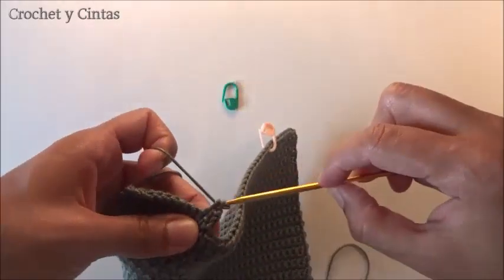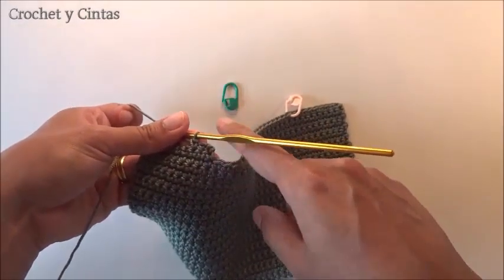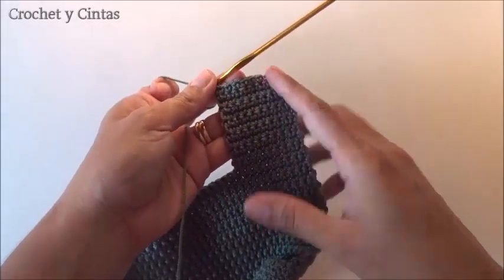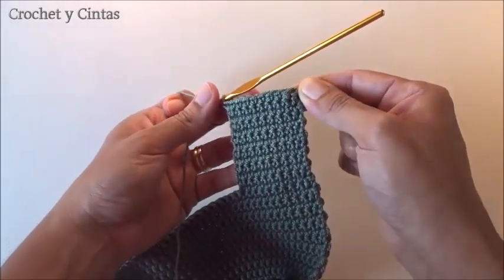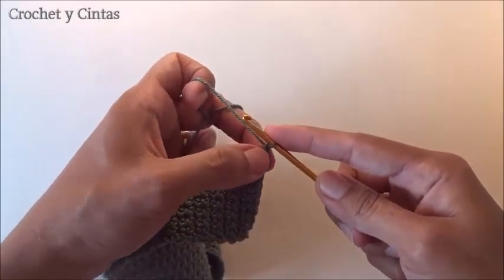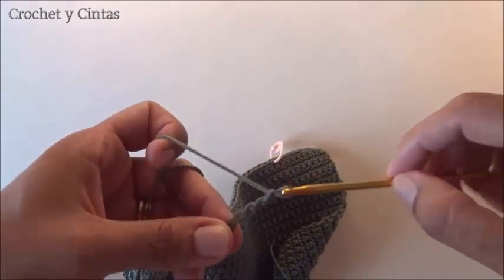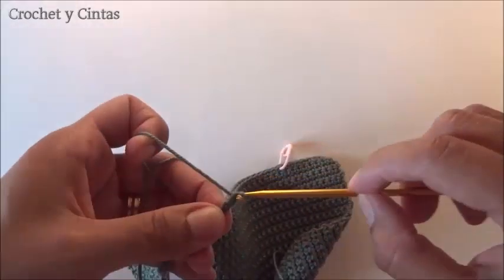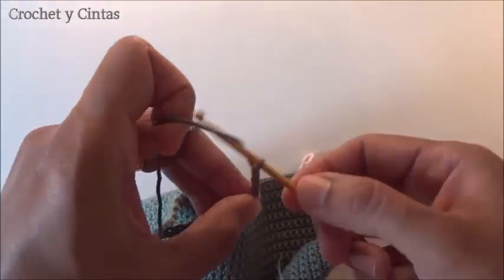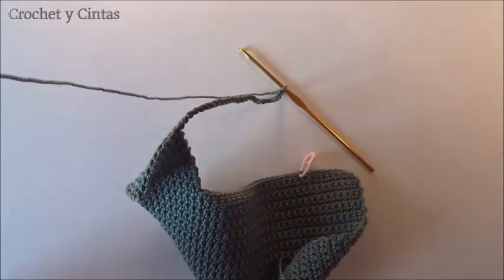We continue making half stitches one per each stitch of the previous round, continuing rounds of half stitches. I will let you know how many rounds it took me to get the length I want. We have finished knitting this section from round number 31 to round number 43. In round number 43 we are going to make 30 air chains: 1, 2, 3... up to 30 air chains.